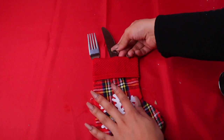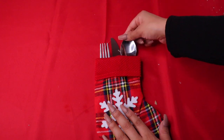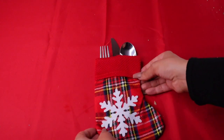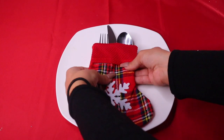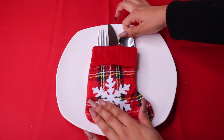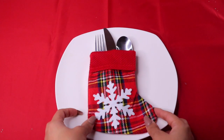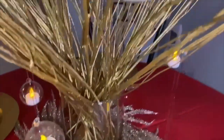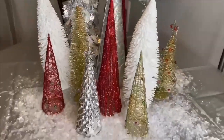If you do this at every place setting, your table will look so cute — it's such a simple add-on, I love it. I grabbed a plate so you can see the contrast — look how cute and simple it looks. Imagine this on every plate around the table. Thank you so much for watching! Don't forget to subscribe to our channel, and Merry Christmas and Happy Holidays!